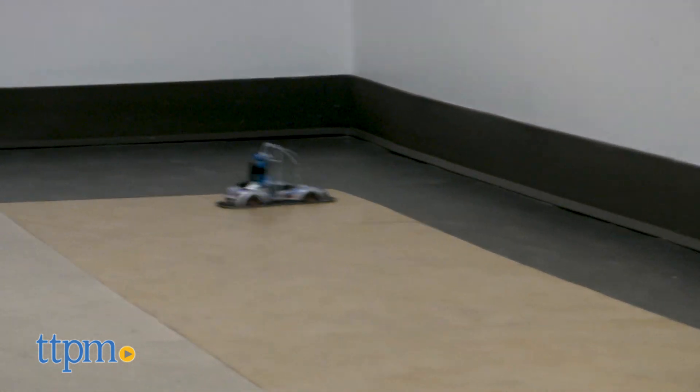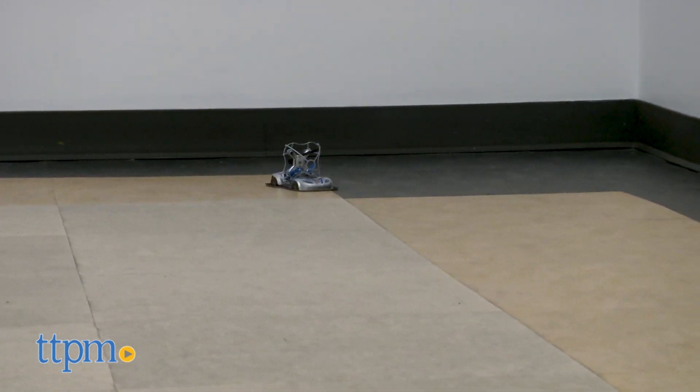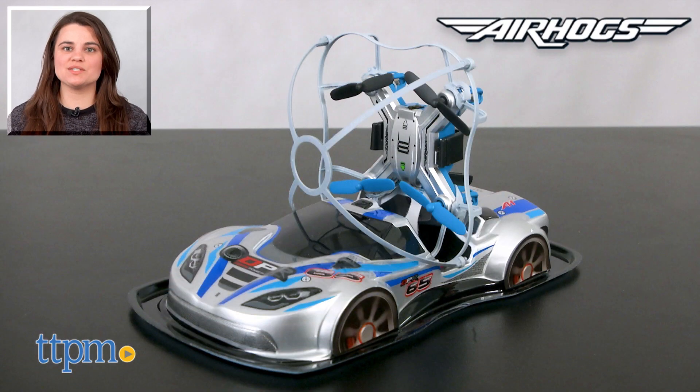This toy is great for those who love speed and can easily be enjoyed best in open spaces, because let's face it, it's a drone after all. For where to buy and current prices, visit us at TTPM and subscribe to our YouTube channels for more reviews every day.